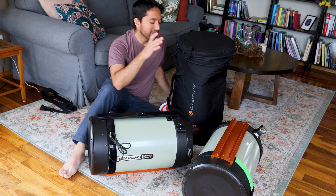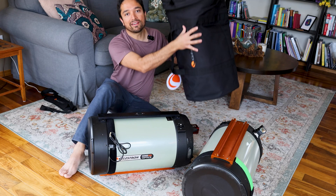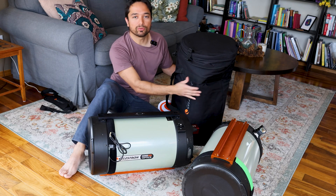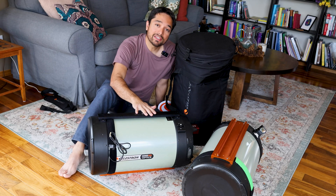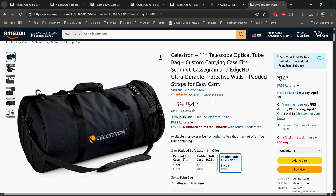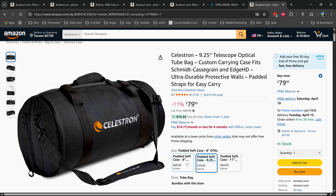So eventually I switched over to the Celestron soft case. Now this is of course a lot lighter than either the Pelican case or the HBRC cases. And it's made for the Schmidt-Cassegrain 11 inch size. However, they do have them for the smaller 9.25 and the C8 as well.